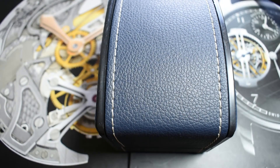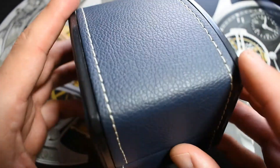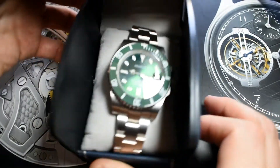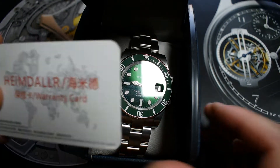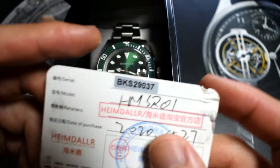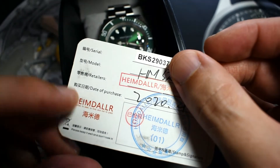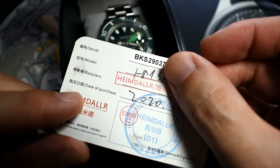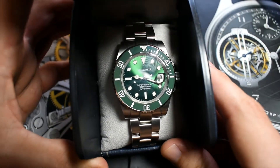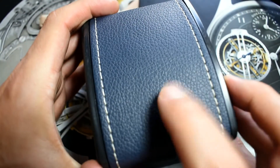As usual let's start with the packaging, and nothing very impressive here. With the Heimdallr you've got this leatherette box. Inside you can find the watch, and you only have a warranty card — which I have managed to damage quite a bit. I bought this directly from the Heimdallr store, not through AliExpress. The packaging is nothing to write home about, but at least the watch comes pretty well protected as the case is very solid.